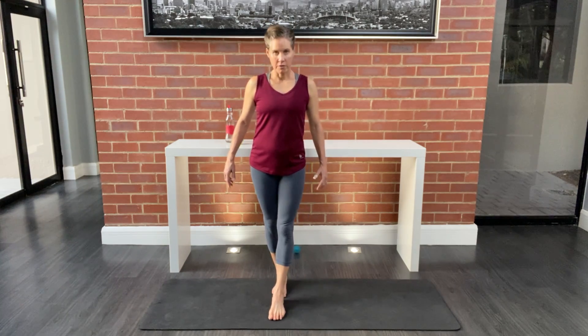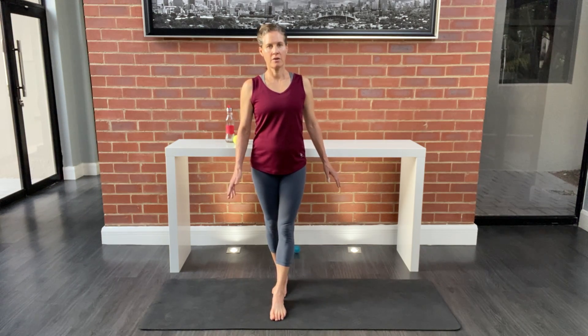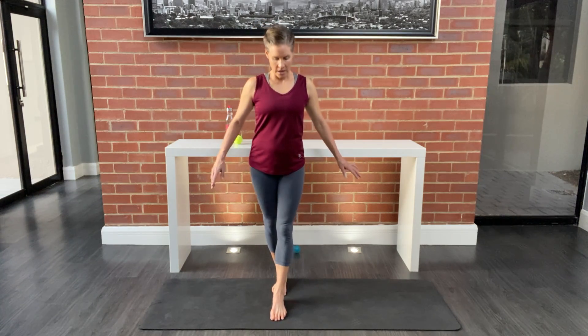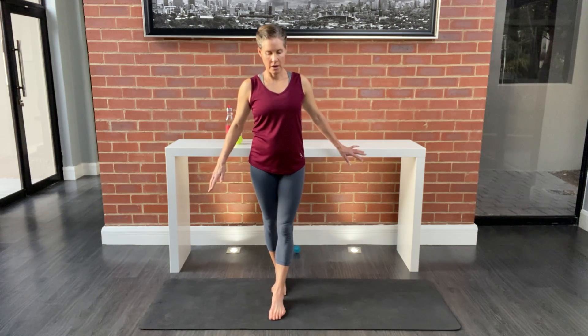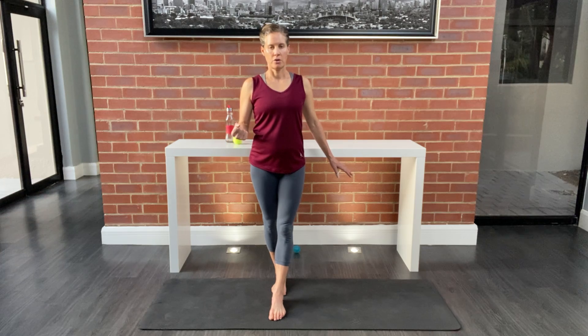Now take one foot in front of the other and focus on the strength in that back ankle — you want those stabilizers to really kick in to help you focus on balance. Be careful that the back foot is not turned out or turned in; really line them up. If you need balance, use a wall, and try to really squeeze those glutes to get those stabilizers engaged.